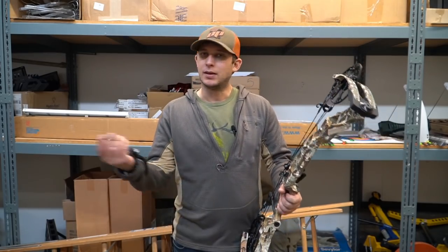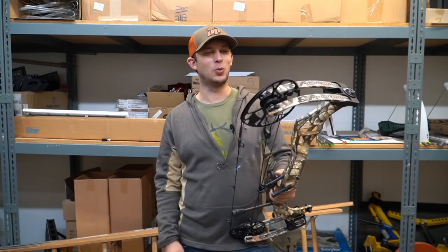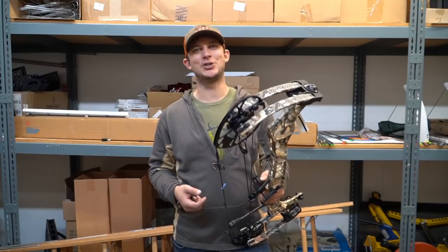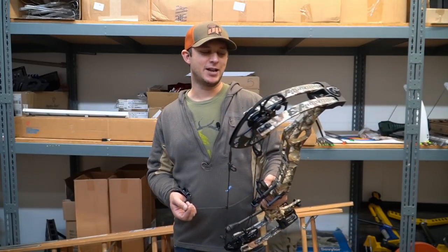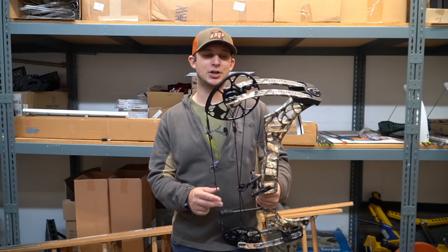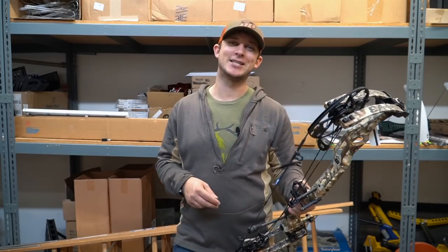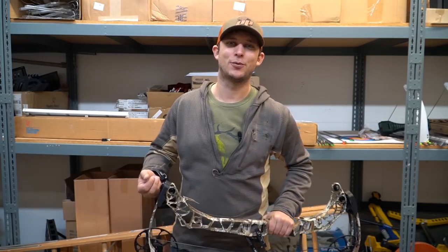Take that for what it's worth when deciding whether to get the new bow and sell your old one, or hold off another year. Be sure to shoot them for yourselves — a lot of this is opinion. I shoot the arrows so you can get the facts and the specs. It's a very shootable bow from Matthews — they sold a pile of them last year and will probably sell a pile of these too. Thanks for watching, be sure to hit that subscribe button, and keep watching for the rest of the bow reviews.